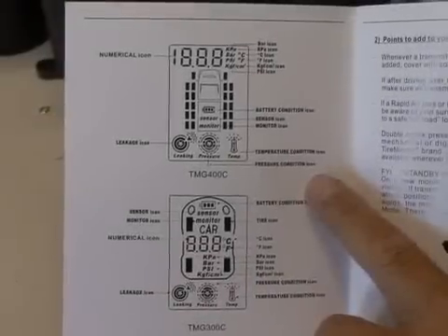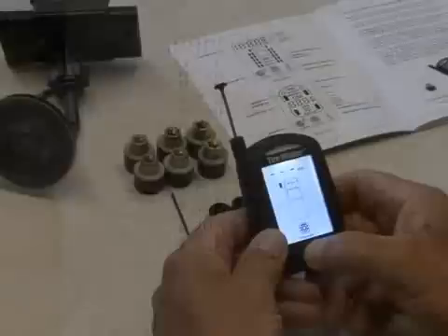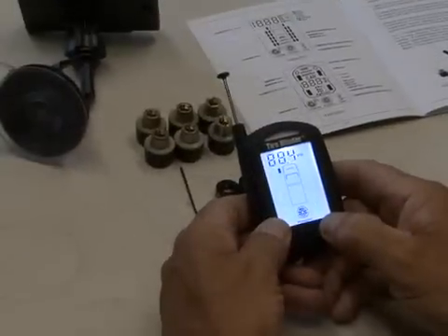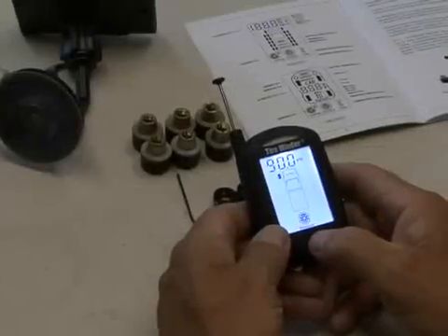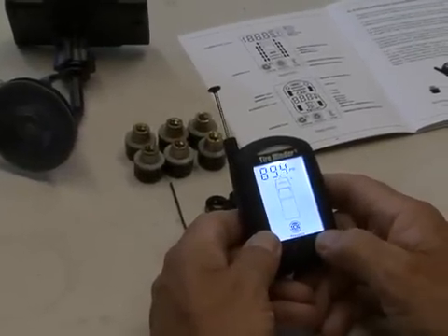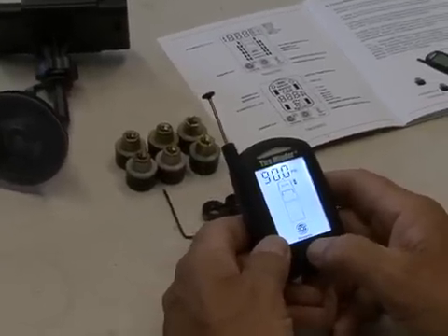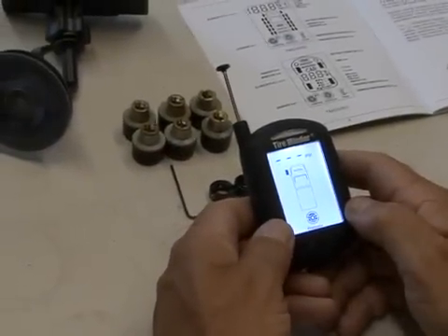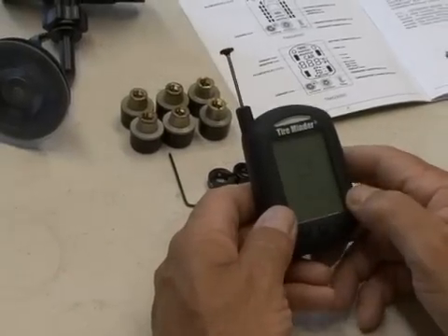The next step is to program the TireMinder monitor to your vehicle's specific tire pressure. Press and hold the center button for five seconds. Press the right or left button until the desired pressure is displayed. Press the center button to confirm and move to the next tire position. Repeat these steps for all tire positions to be monitored. To exit, press and hold the center button for five seconds.